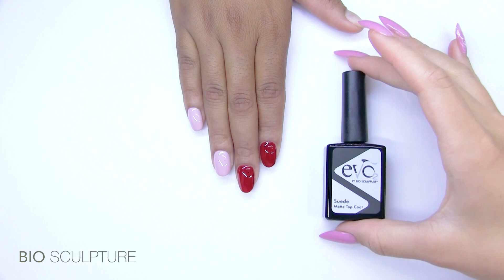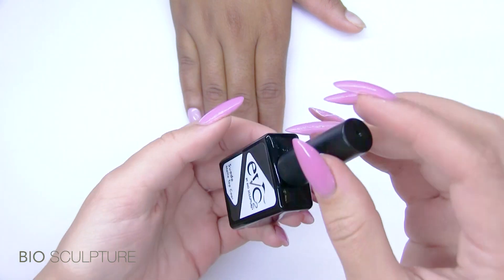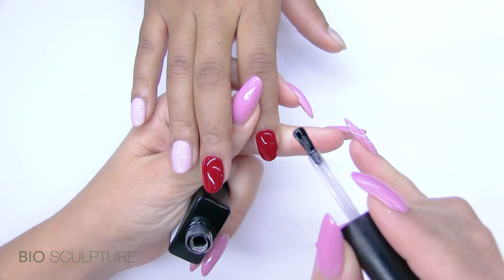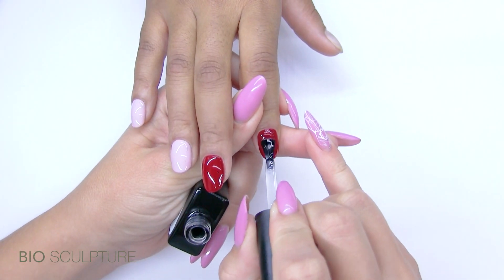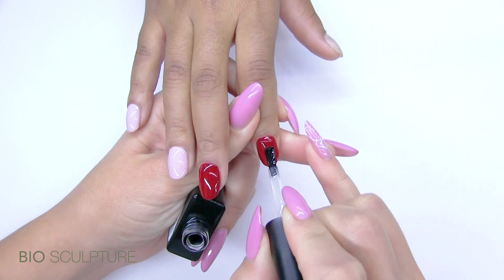Suede. Suede is Evo's matte top coat that may be used as a non-wipe product. Apply one layer onto cured colour gel and cure for 30 seconds.